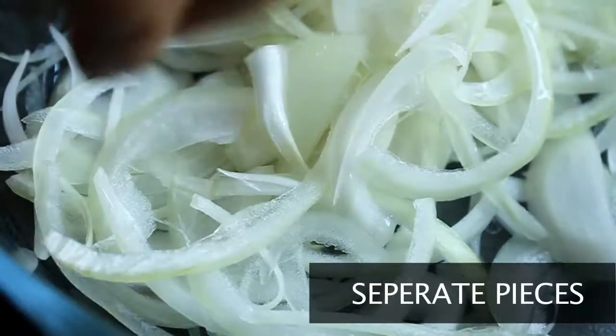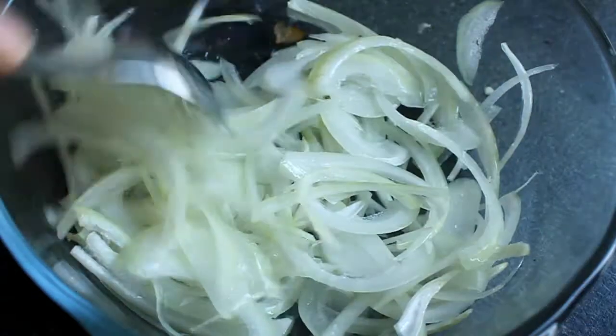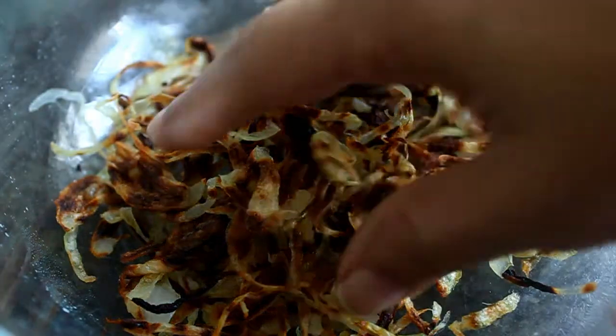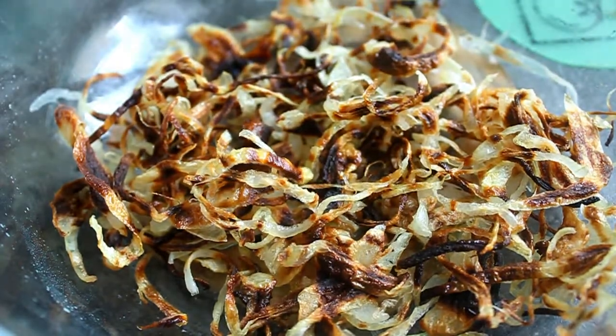Coat the onion with a little bit of oil and then pop it into the microwave on high for about eight minutes, stirring from time to time. It could take longer or shorter to brown your onion, so make sure you keep an eye on them to see that they don't burn.